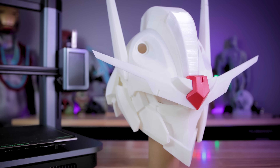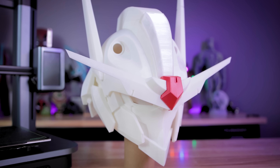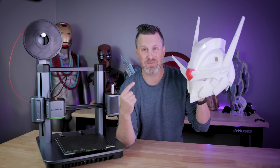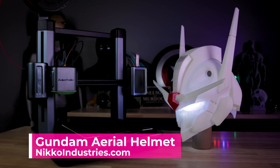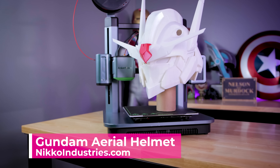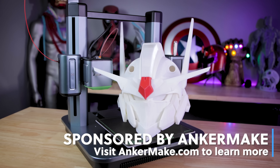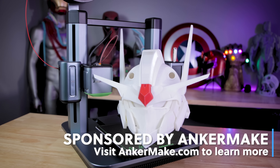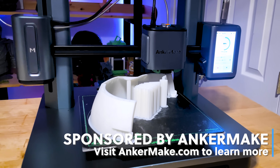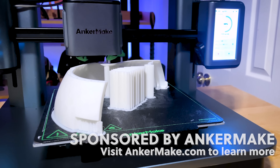Overall, the print quality on this is outstanding — printed almost entirely at 0.2mm layer height on the AnkerMake M5. If you're interested in printing one of these massive Gundam helmets for yourself, I'll have links down below to Nikko Industries' website where you can find a variety of different file options. And if you're interested in the AnkerMake M5, their Kickstarter campaign is still up and running as of the time of this video posting — links to that are down below as well.